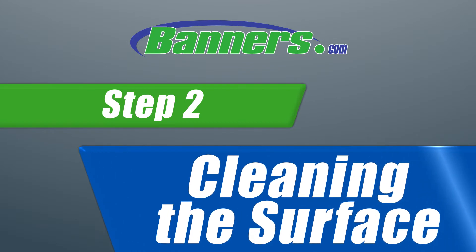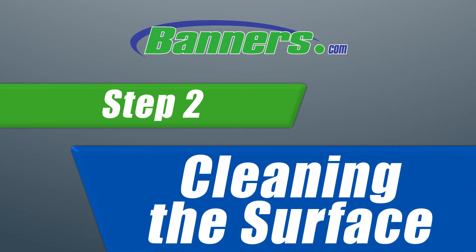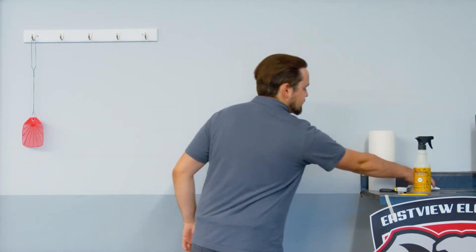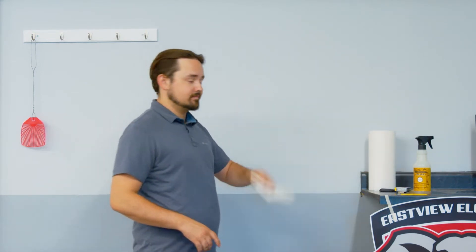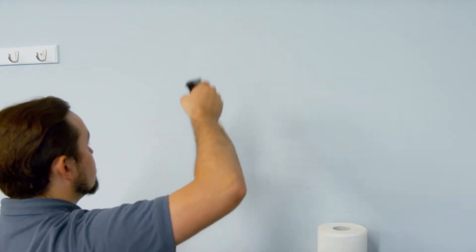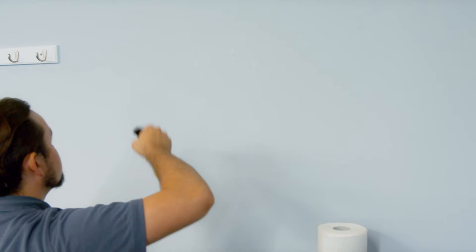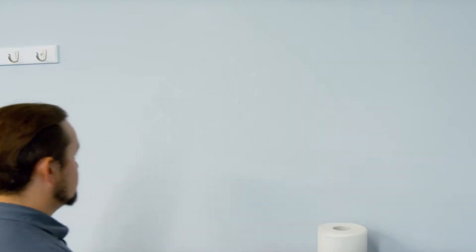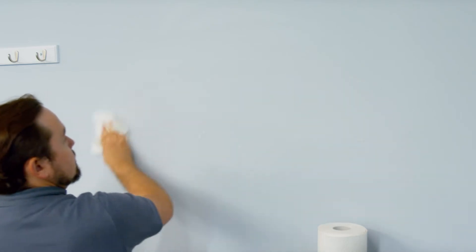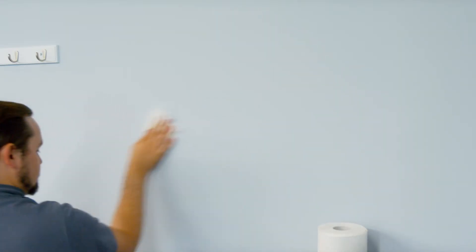Step 2: Clean the Surface. For step 2, make sure the surface is thoroughly clean and dry. Any debris can weaken the adhesion. So use warm soapy water or other common household cleaning items for a good clean. But be sure to avoid using glass cleaner, as it might leave leftover residue. Be sure to wipe away any leftover cleaning product with a dry cloth before moving on to the next step.